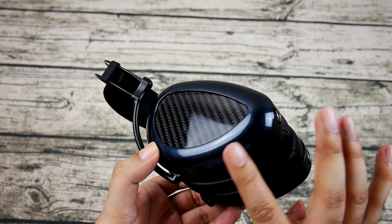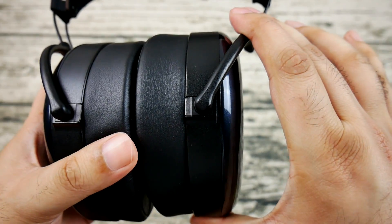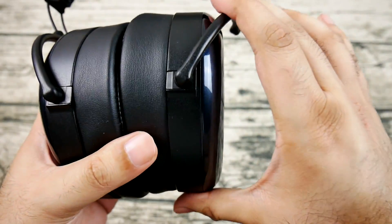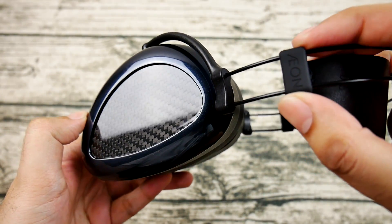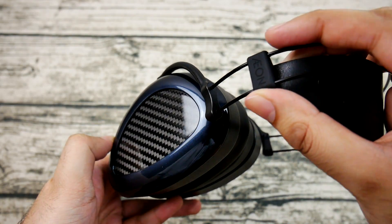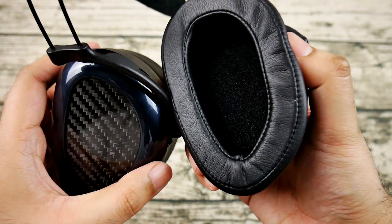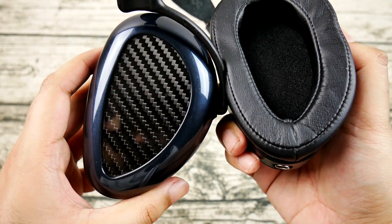I don't think that really speaks to Dan's philosophy — from what I've heard of Mr. Speakers' lineup, they emphasize technical prowess over musicality. The EON is a more fun listen than, say, a stock Sennheiser HD800, but it's not sacrificing detail retrieval to sound more natural. Unlike the Ether C Flow, I'm fine with this on the EON because it does correct the bass texture issues of the older planar and has a more even frequency response throughout.